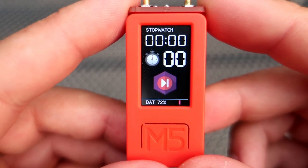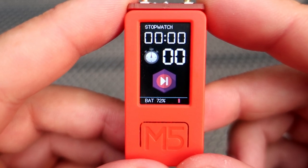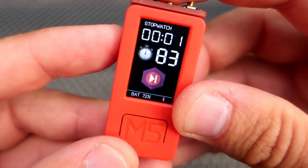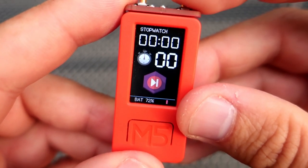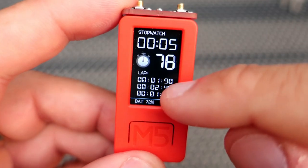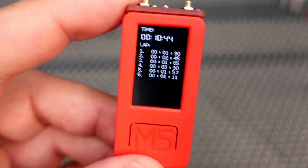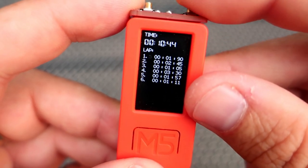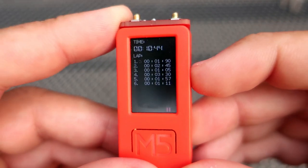The stopwatch can be used in a simple way — start, stop, reset — or I can use it to track the time of each lap. With this button here I can see the time of the last three laps, and when I'm finished running I can see the time of all laps. Currently I'm using this other button only for adjusting brightness.